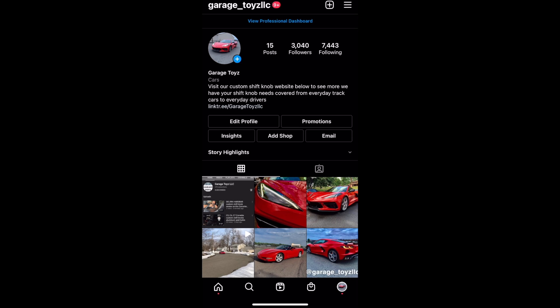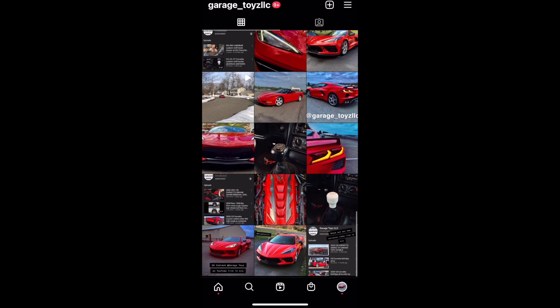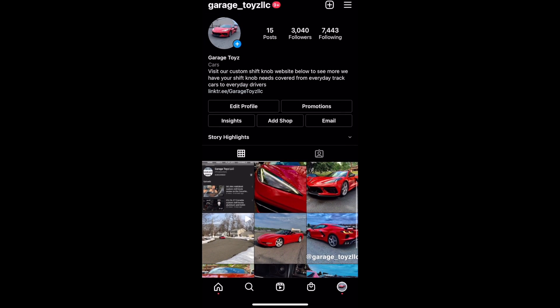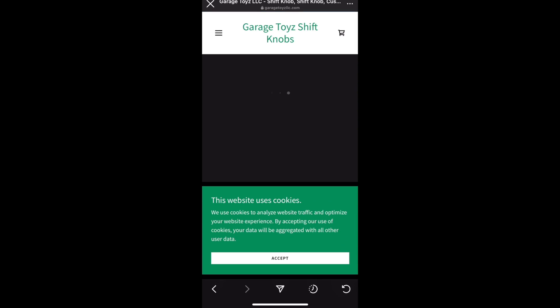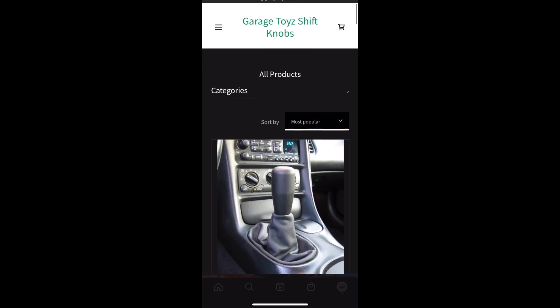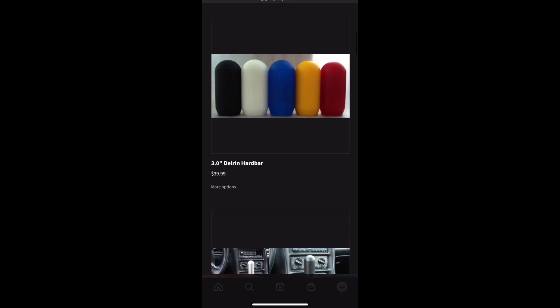Hey guys, don't forget to check out our Instagram — we post there more often than YouTube. So if you want to get an inside scoop, make sure to check us out. We post new things almost daily. Thanks for watching today and make sure to check it out. Bye!